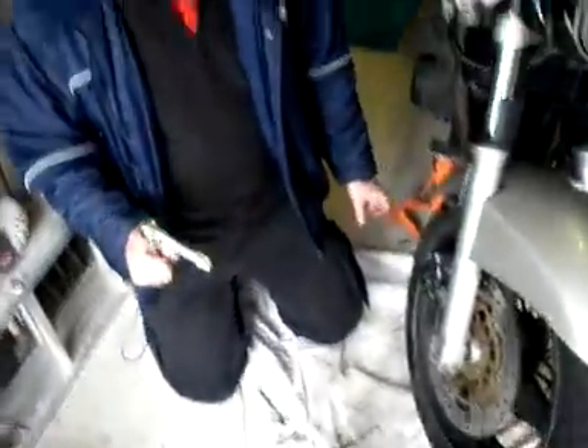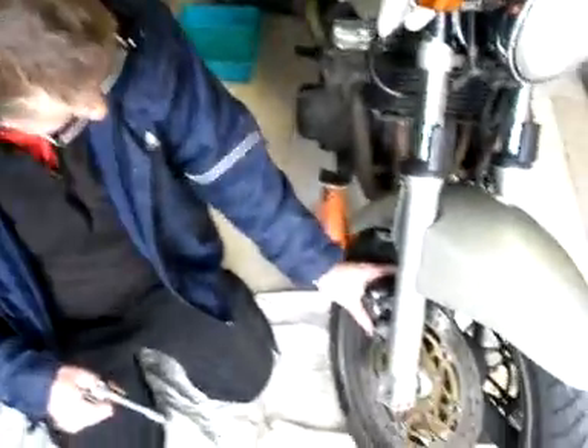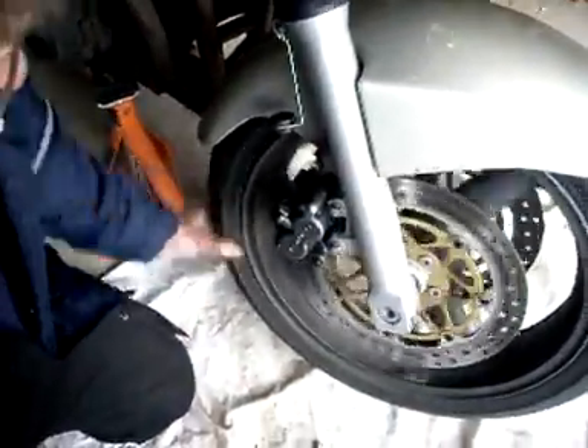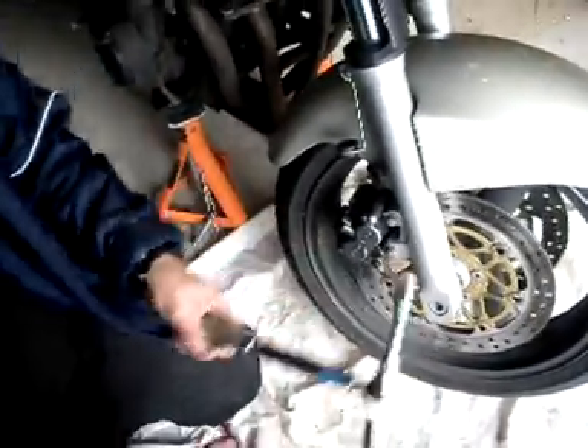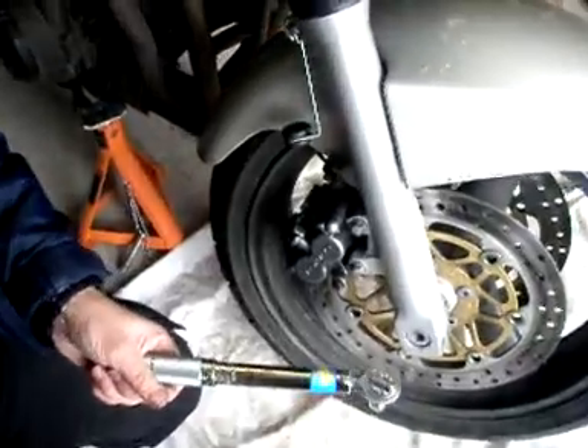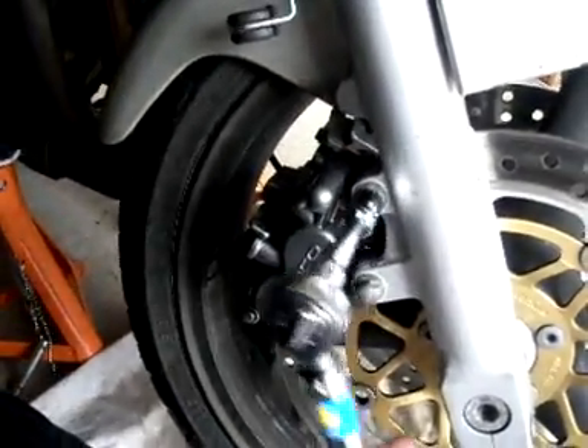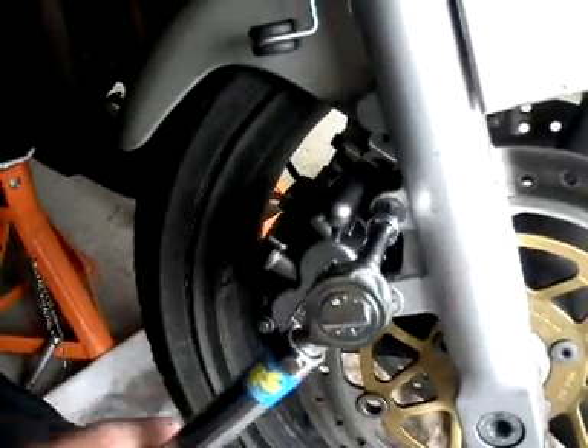Back in the room. We've put that assembly back on, the wheel runs nice and freely through that, so we're going to use a torque wrench. Recommended torque is 34 newton meters, which I've set that for. So we just gently put that on — that's torqued. Beautiful.